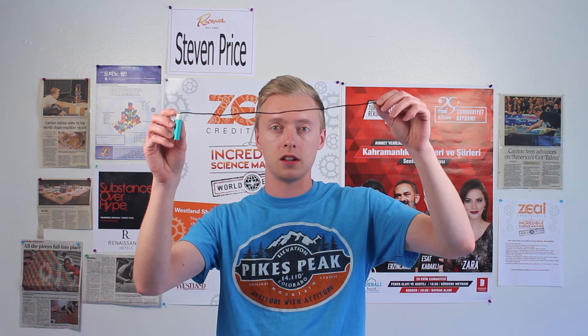Tip number four is to build on a surface or table that gives you some height to work on, so that you can use gravity to trigger a lot of the steps. A domino or a weight could easily be knocked off the edge of a table to pull a string, and that string could lead to the next step by releasing a ball or pulling something that triggers the next step.